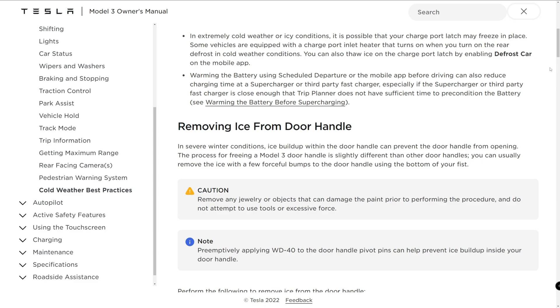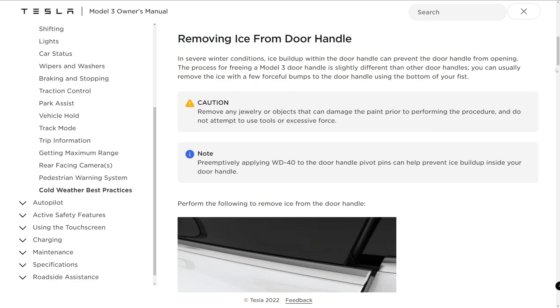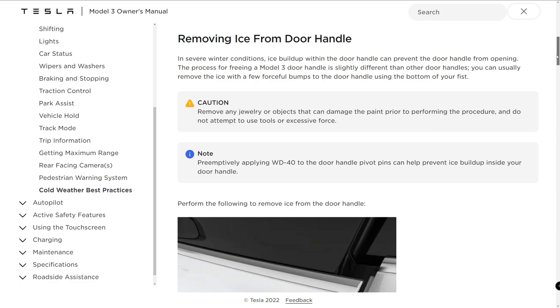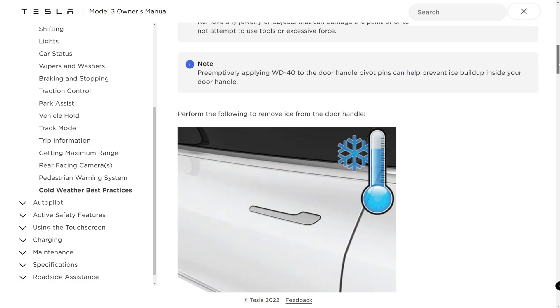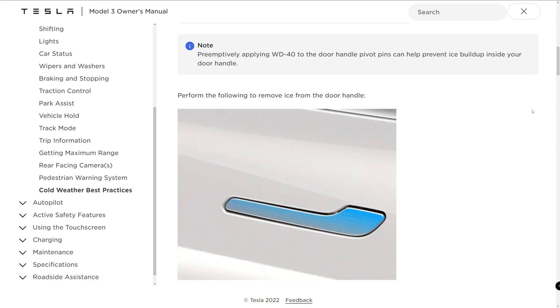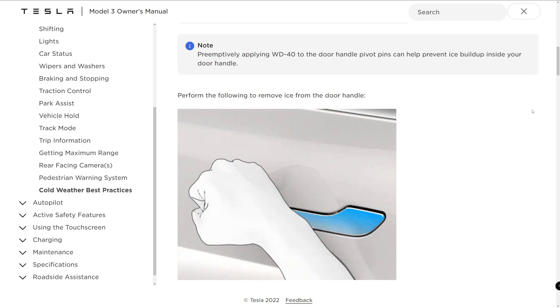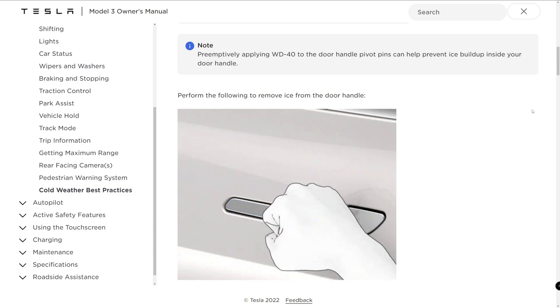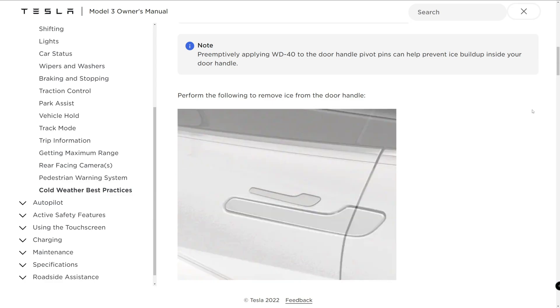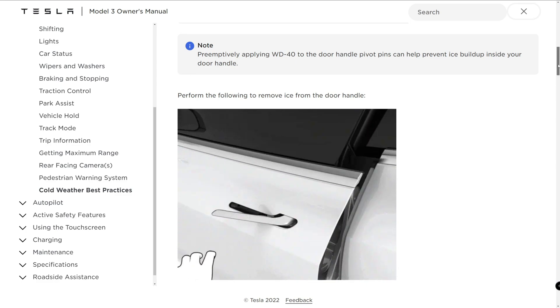If your vehicle is equipped with black door handles, press the foremost part of the door handle to initially try to release light or moderate ice buildup. Forcefully press the rearmost part of the door handle to try to open it. Working in a circular pattern around the perimeter, use the bottom of your fist to forcefully bump the door handle to break and release the ice. Aiming for the rearmost end of the wide part of the handle, increase the intensity of the bumps as necessary, repeating until the ice is removed. Never bump the vehicle so hard that it can cause a dent.